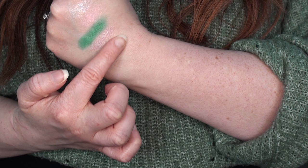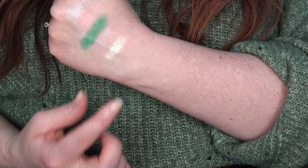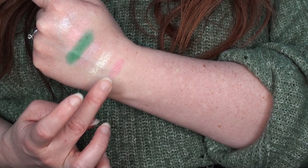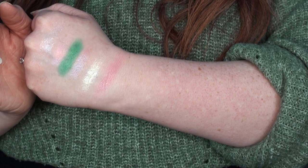Next up we have Joy — a shimmery foily lemon yellow creamy shade. That one is showing up so much more than the one next to it, must be a different formula. It's really really pretty, the sort of shade I'd bang on the inner corner to really brighten things up. Then we have Painted Lady, which is a matte light but bright pink — it's not showing up as much on camera as it is in real life.